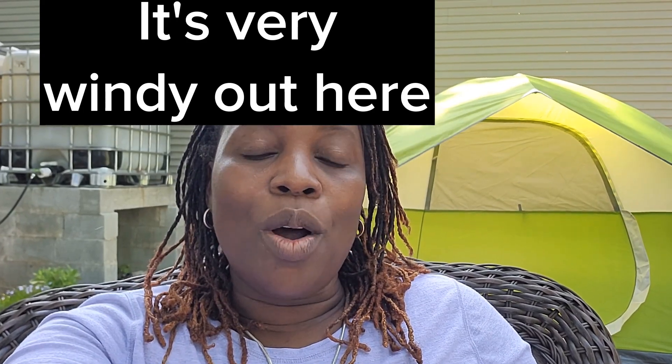Welcome back to my channel. As you may know, gardening season is in full swing and there's always something to be harvested, because in your garden there are different times for different plants to be ready for harvesting. I'll take you on a little stroll with me this morning to see what I have going on.